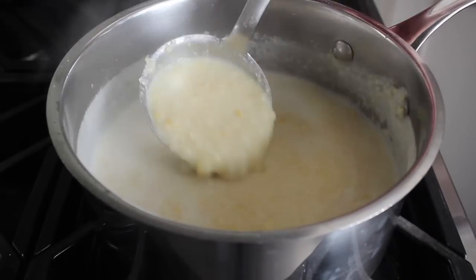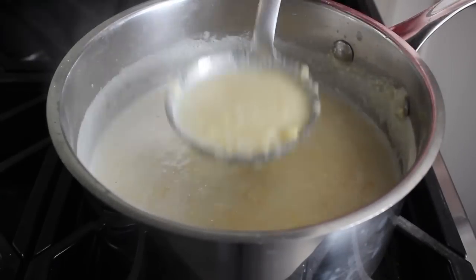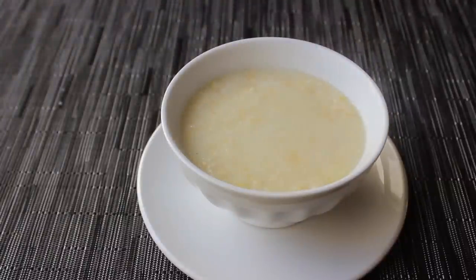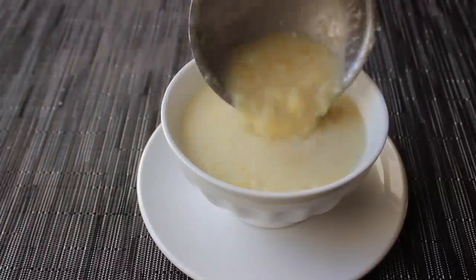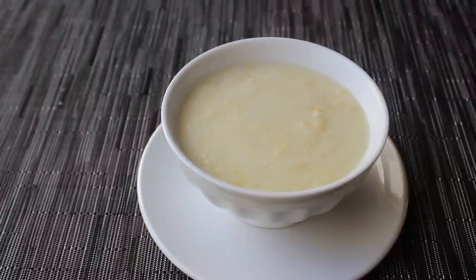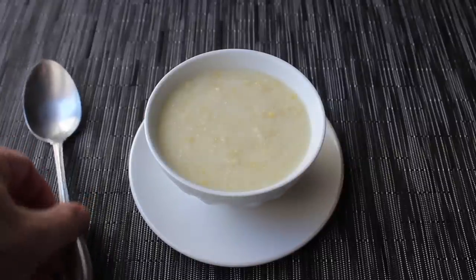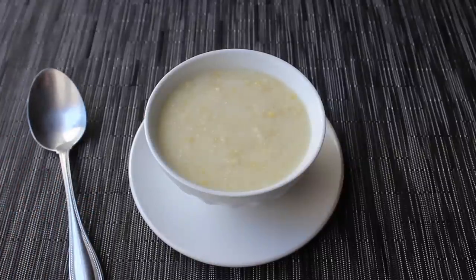Let's go ahead and serve that up into some hot bowls or cups. In keeping with that just corn soup theme, we'll garnish this with nothing — just a little more soup. The only thing we need to accessorize this would be a spoon. And that, my friends, while incredibly simple and primitive, is just extraordinarily delicious.